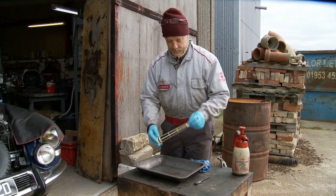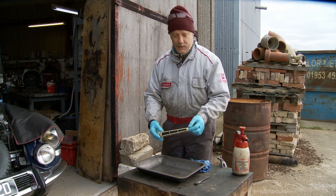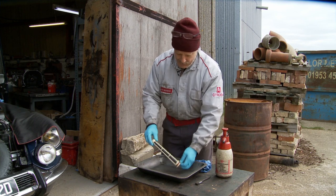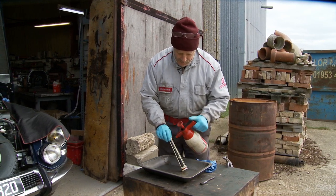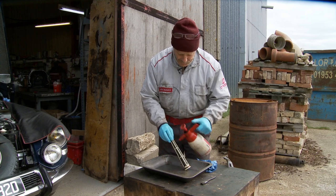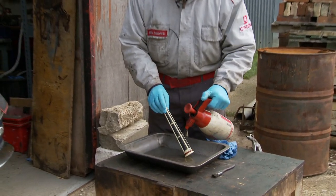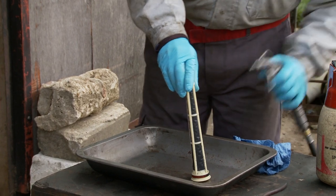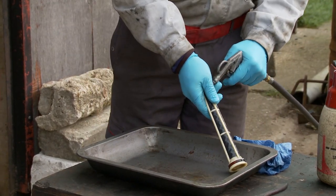Here we have the dirty hydraulic filter. In this case it's LHS, so we're going to be cleaning it with alcohol. I have some in this spray can here. The trick is just to spray it from the outside in, all the way down, top to bottom. This filter itself is particularly dirty. I do have an airline here which makes life easier, but it will probably make a mess.